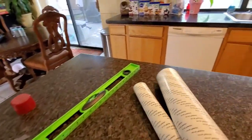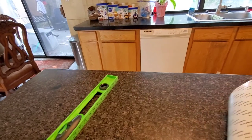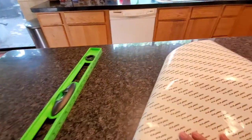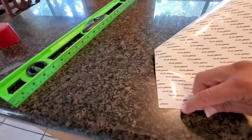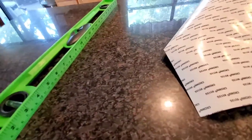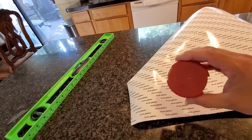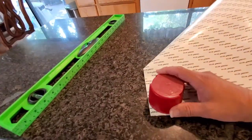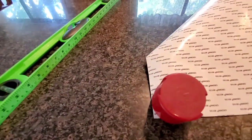On the corners, I wanted it more like a round design — I didn't want a straight corner. So what I'm going to use is just this cap from a spray can, and I'm going to round that corner off and I'll show you how we do all that.